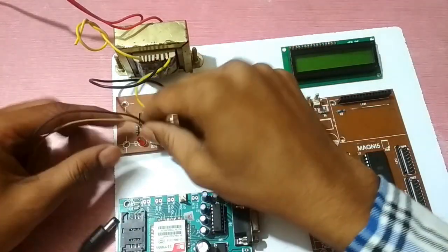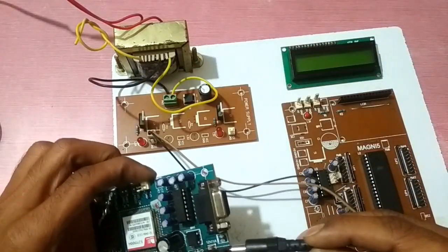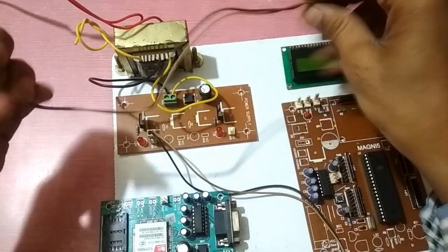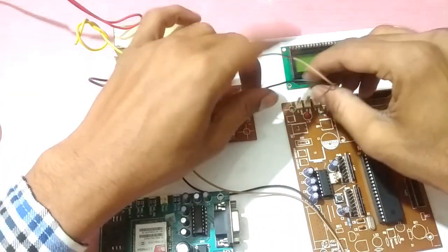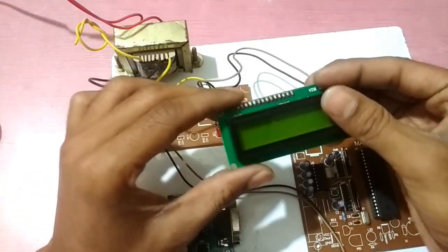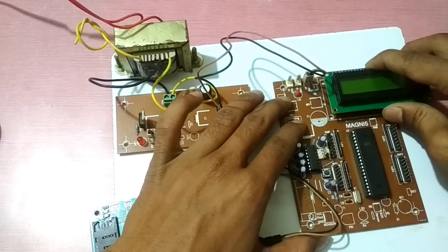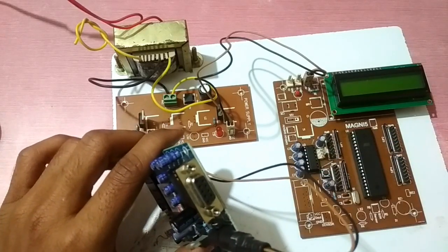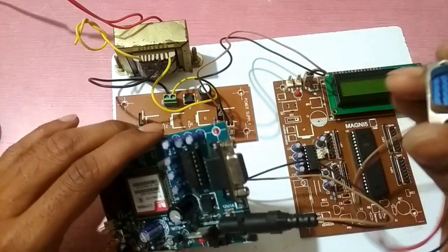We connect the 12 volt DC voltage to the GSM module. The LCD display is connected here. This is a DB9 pin and this is an RS232 connector which is used for serial communication.